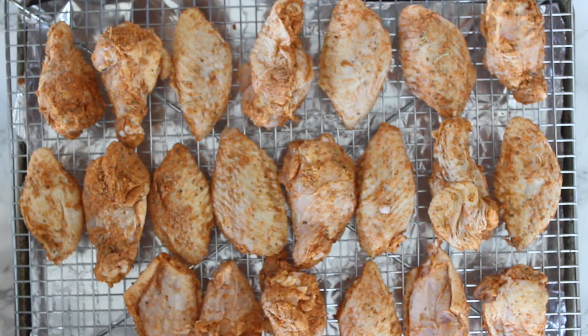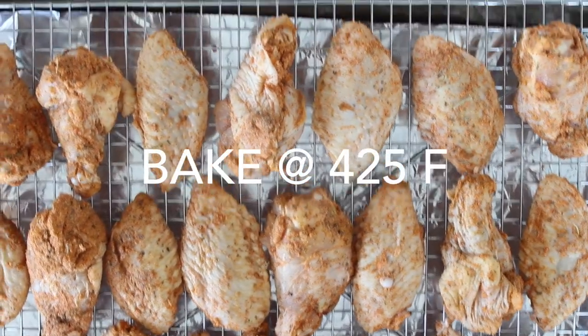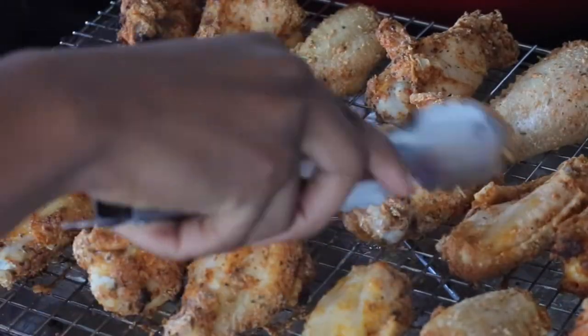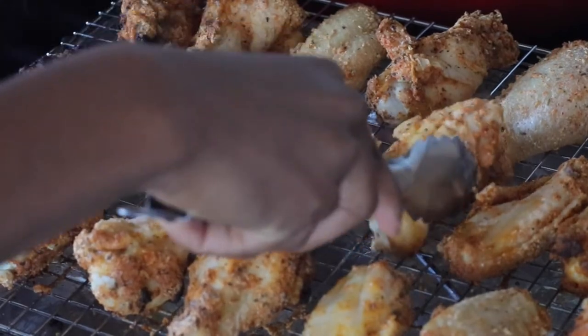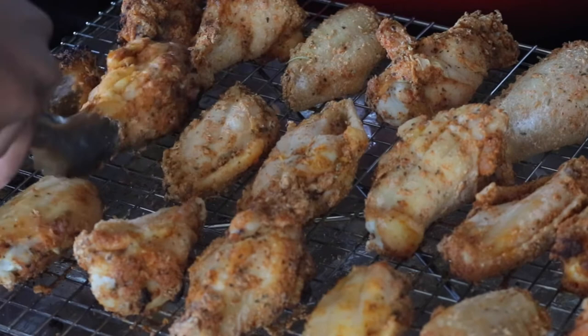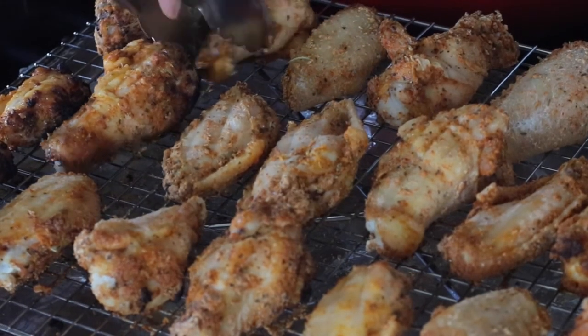We're going to bake the wings at 425 degrees Fahrenheit. You want to flip the chicken wings every 15 to 20 minutes or so. The chicken will start to look pasty and even powdery, but as it cooks it's going to release its own oils and only get more golden and crispy.